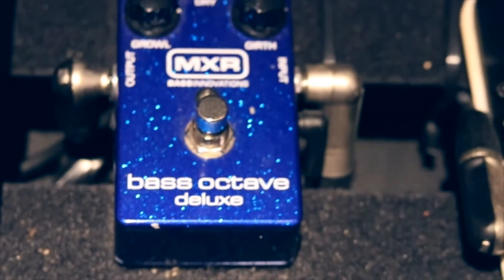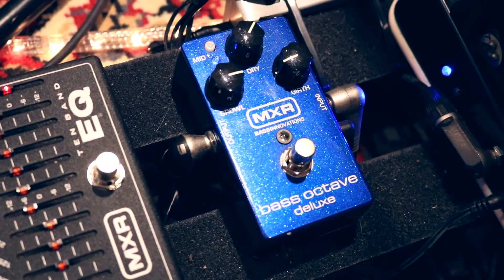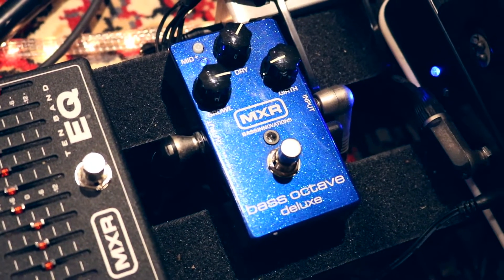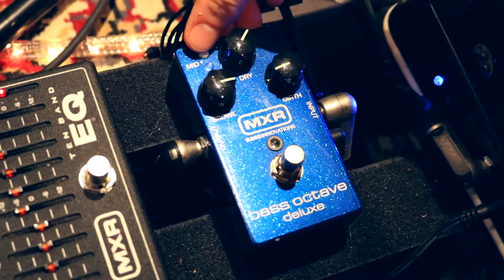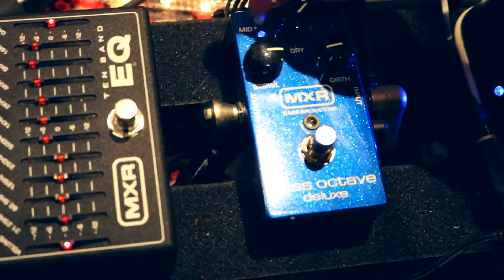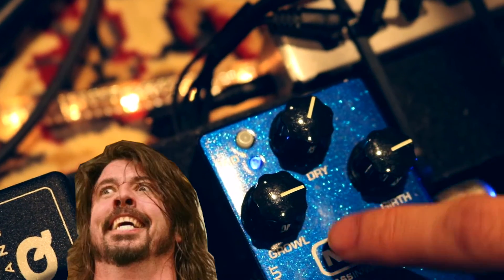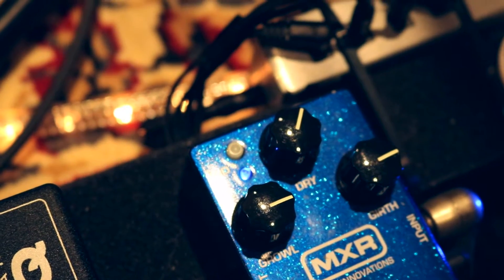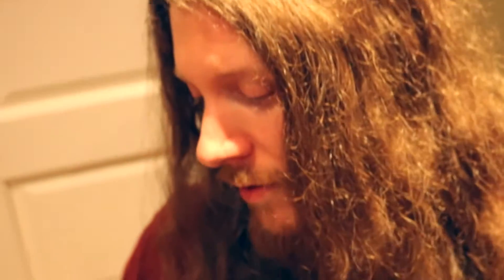The Bass Octave Deluxe from MXR as well. This pedal is really shiny. I don't know if it has anything to do with the sound, but the shine is really nice. You can boost or not the mid frequencies by pushing this button right here — you can see the blue light turning on. The Grohl setting — this is for Dave Grohl, because he was the one designing the pedal along with several others.